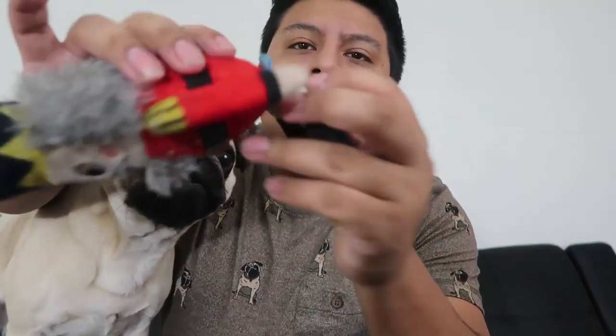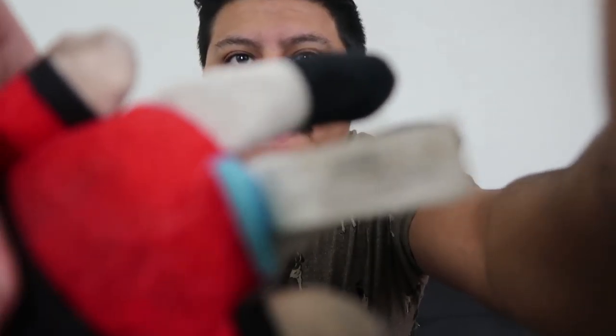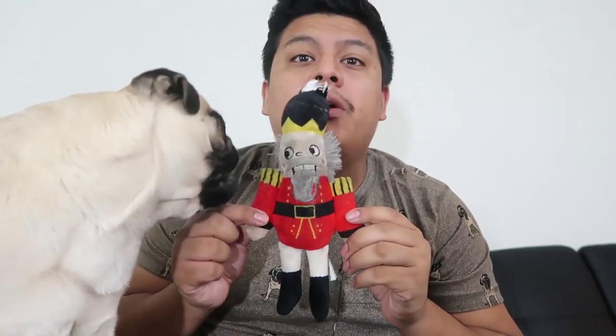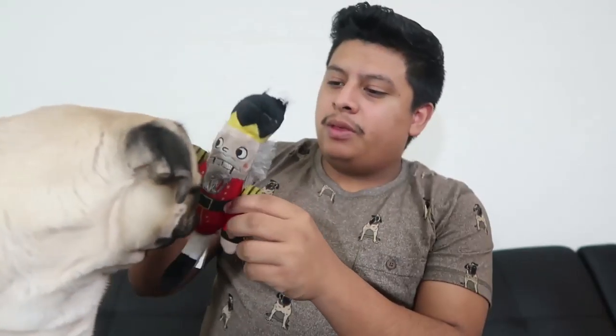Oh guys, look — he brought his toy, he wants to play! This is a Bark Box toy. Tigger loves his Bark Box, and that's actually the next review I'll bring to you guys next week — the Bark Box review with Mike and Tigger, because we just received his most recent Bark Box and you guys are gonna see his expressions.